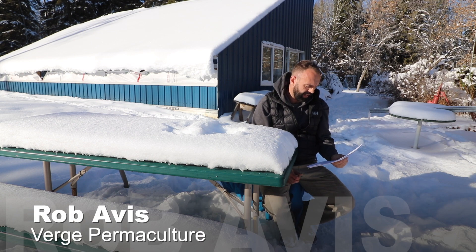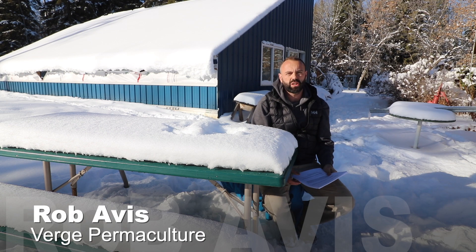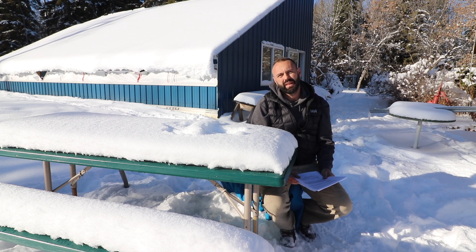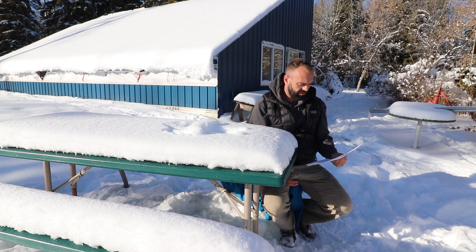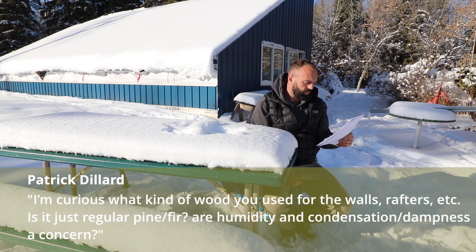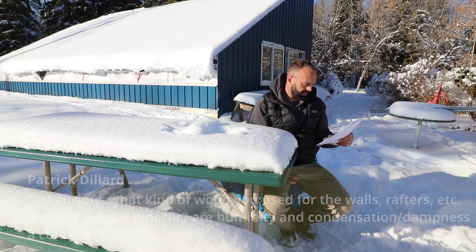This was a question on the aerial video of the greenhouse — a shorts video where we had a drone flying around displaying what the greenhouse looked like once it was constructed. So Patrick asks: I'm curious what kind of wood you used for the walls, rafters, etc. Is it just regular pine or fir, or is humidity and condensation dampness a concern?